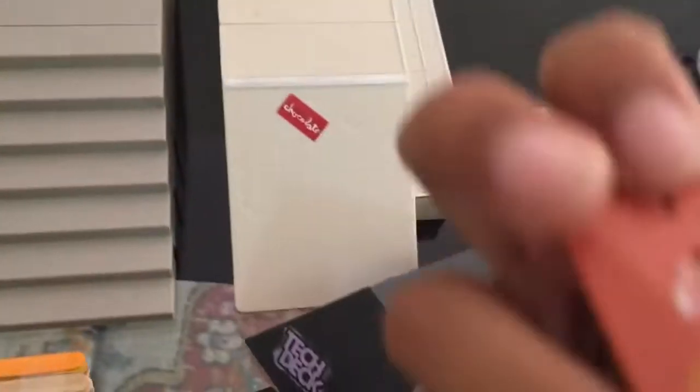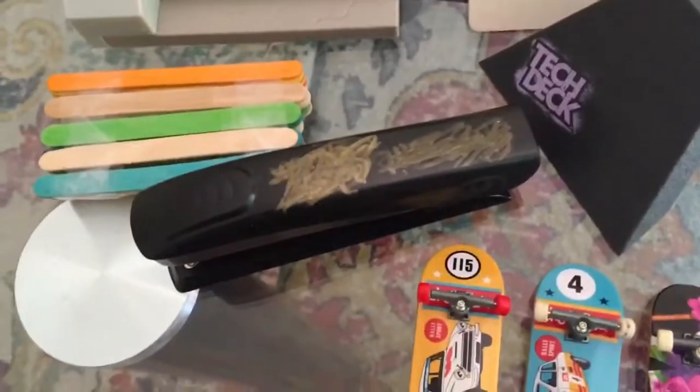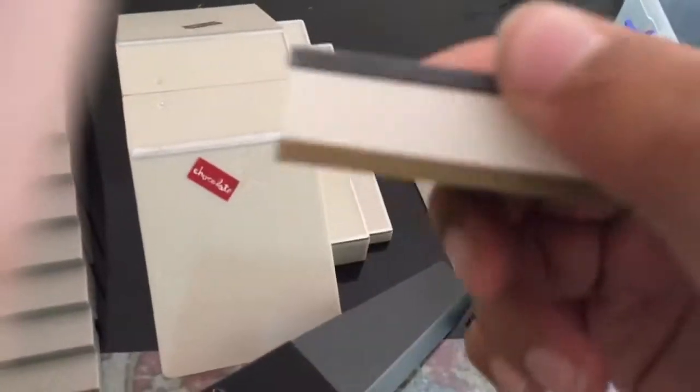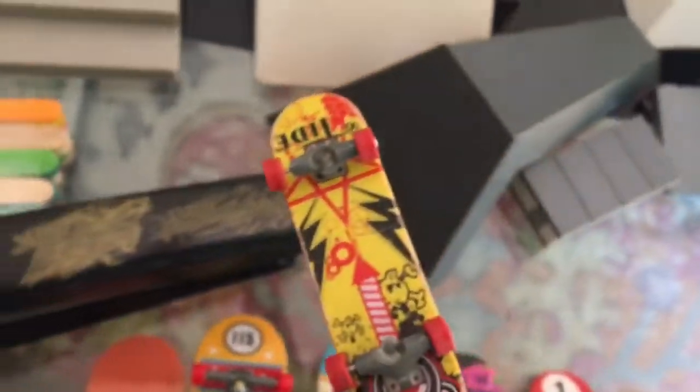I also have this deck, and this thing which I don't know why but I use it sometimes. I also have a couple more fingerboards — this one and this one. So yeah, that's all I have, and now I'm just gonna get some clips of these.